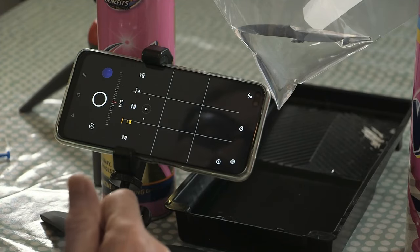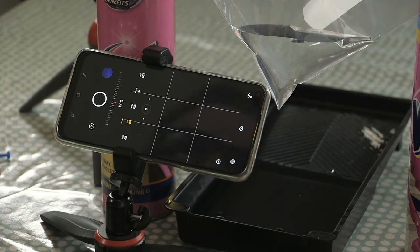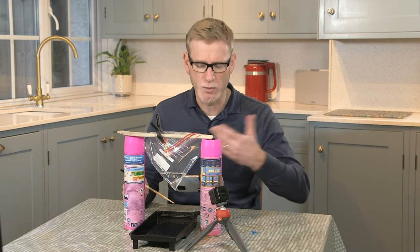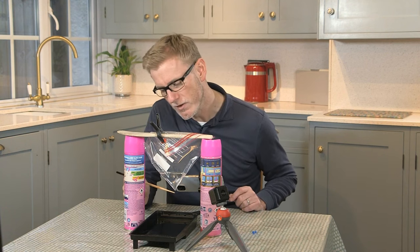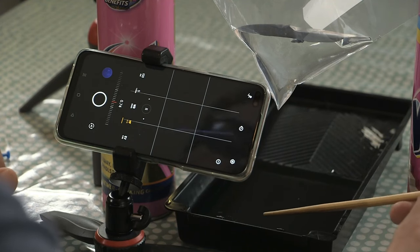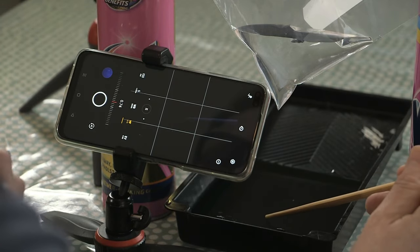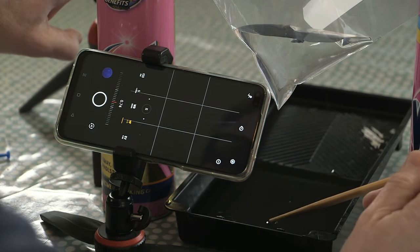The final setting is AF — autofocus — but as soon as I adjust it, it turns to MF, manual focus. I don't want my camera hunting for focus on a fast-moving subject because that's destined to fail from experience. So with my chopstick, once the water is dripping and the light is on, I'll stick the chopstick in the water right at that drop point and find the focus position where it's nice and sharp. That will be the focal point for the shot.